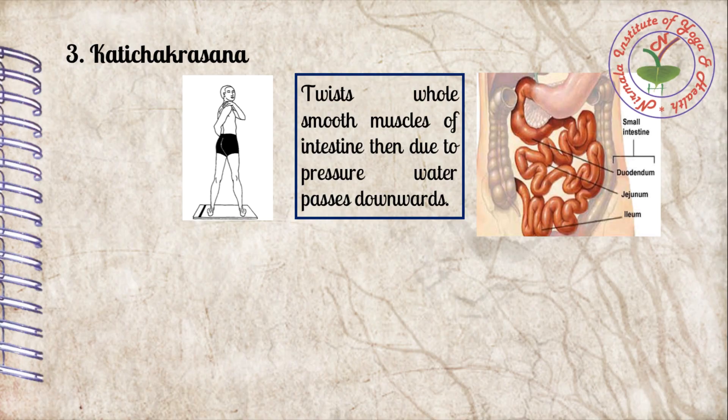The third asana is Kati Chakrasana. It twists the whole smooth muscles of the intestine. Due to the pressure induced by twisting in Kati Chakrasana, water passes downward readily.